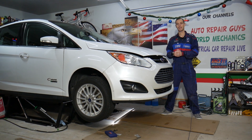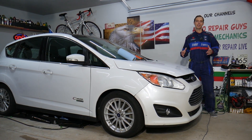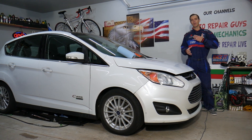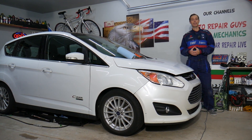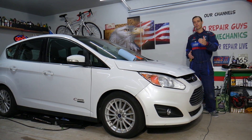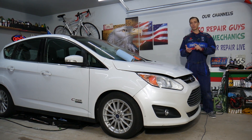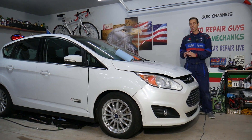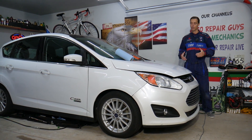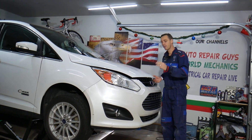Before we start, a little about us: every single car we get here at the garage, we try to make at least 300 free repair videos. We do that simply because our mission at the shop is to save you as much money as we can. All we need in return is for you to subscribe to the channel and like the video, so we can keep making these free videos. Also, if you want to save money on car parts and tools, check out the link in the description below.